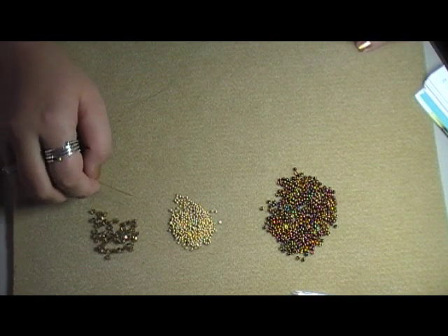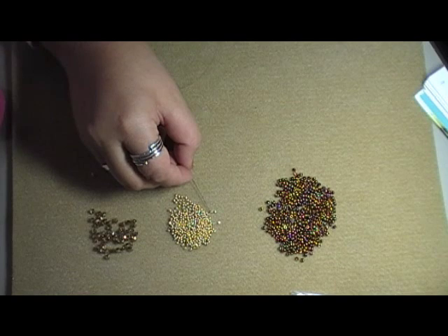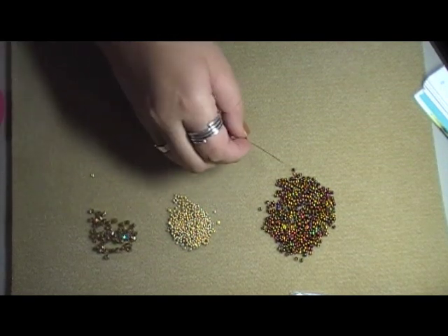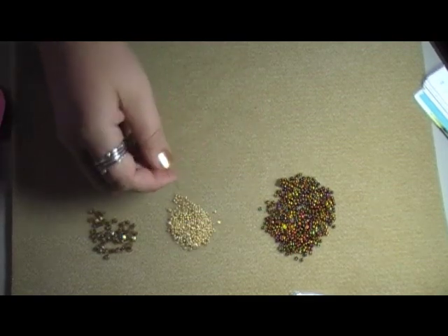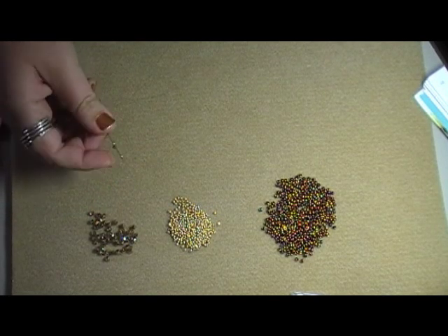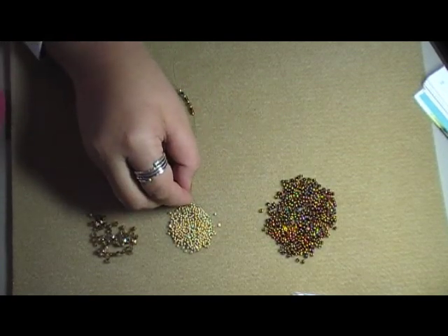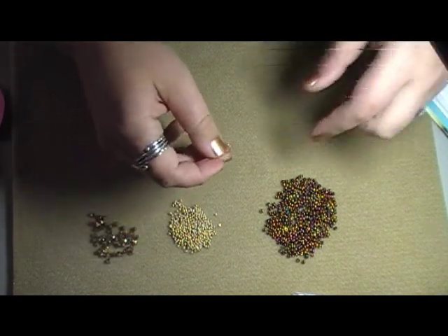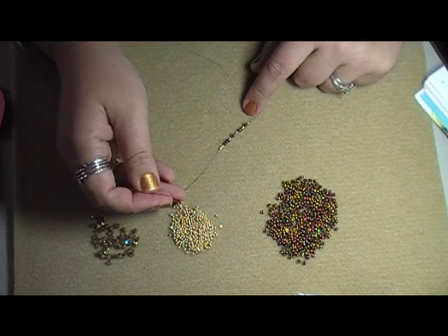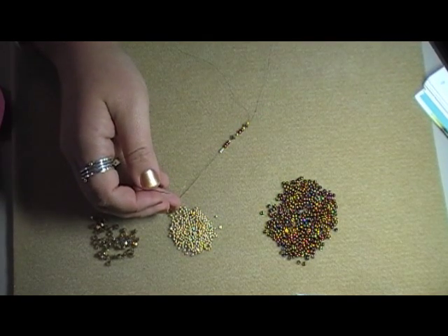I have mine laid out as A, B, and C, and that may help you also. I'm going to pick up one A, one B, one C, one B, then two A, one B, one C, one B, then one B, three A, and three B. These very last three B's are going to be what's called the pea coat. It says to pass back through the last A bead, and I'm going to zoom in a little bit so you can see what I'm doing.